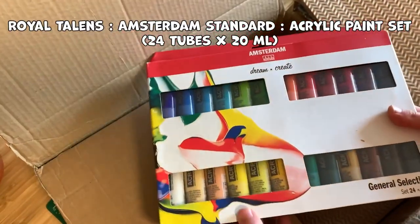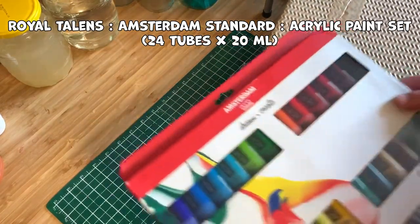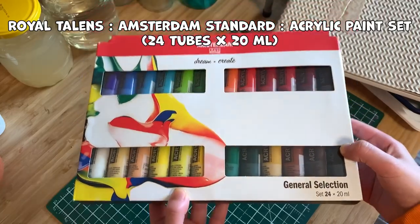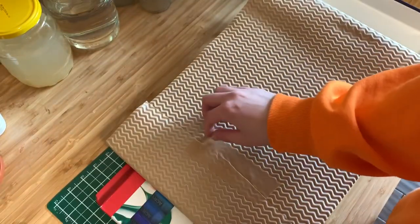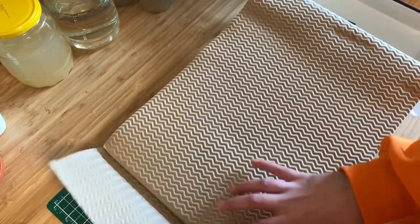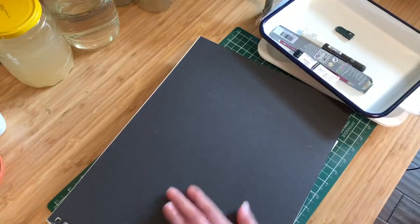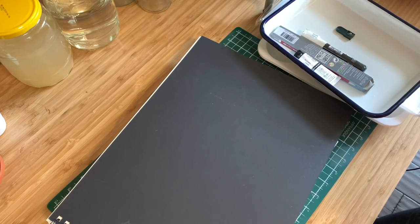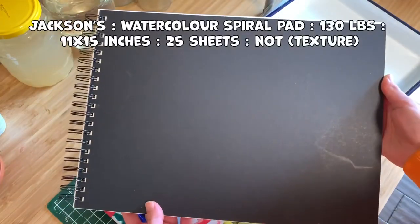These are the acrylics I got — they're by the brand Amsterdam, their Standard Series, so they're student grade. I already have four or five colors from their big tubes, but I needed a more general color selection since I had some weird colors I didn't really use. During the painting portion of the video I'll give my first impressions and opinion on them rather than cramming all of that in here.